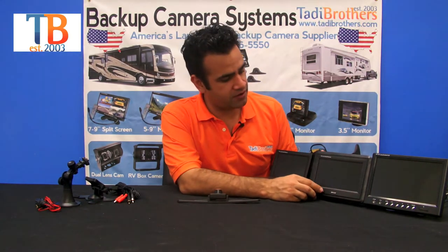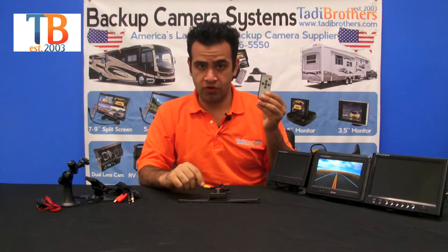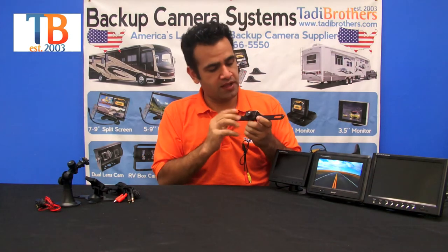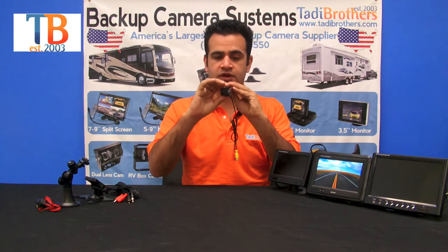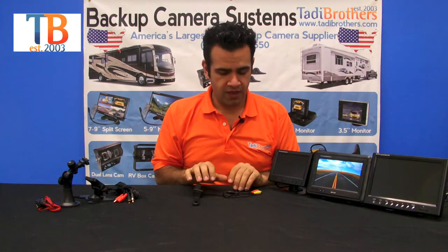You can use this button to change inputs — it's a two-input monitor. You can also do everything with the remote control that comes with it. Now let's talk about the camera. It's a license plate camera that goes on your license plate, it's got night vision, and it's adjustable so you can move it up and down to get the perfect view.